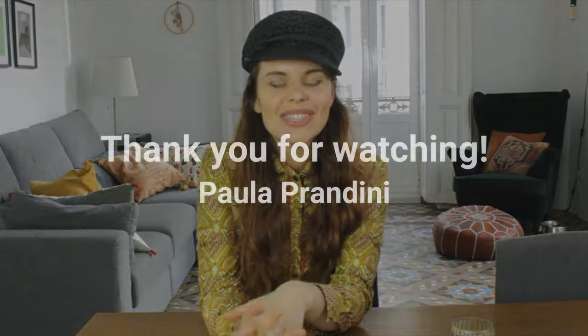And that was it for the Mad Hatter costume. I hope you liked it and thank you for watching. There is going to be a second part with the Willy Wonka costume, because I just got really excited and wanted to do another one. So yeah, see you soon.